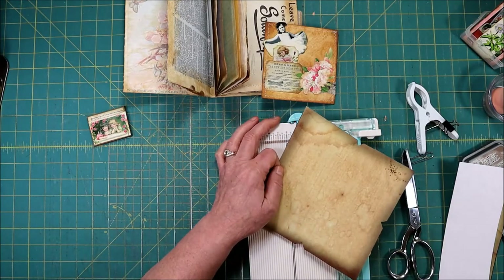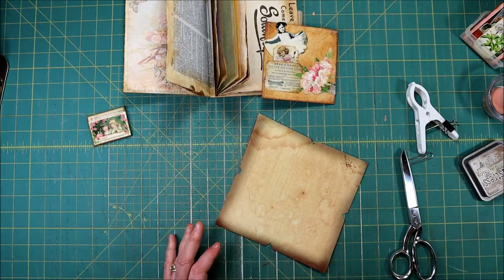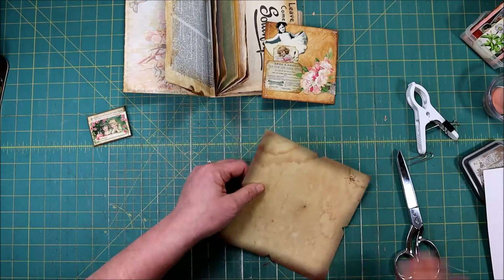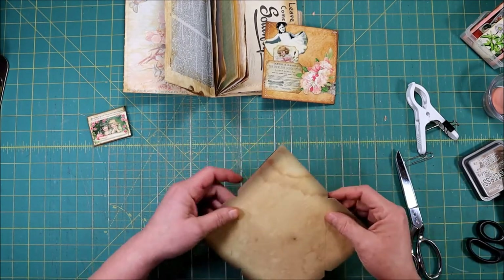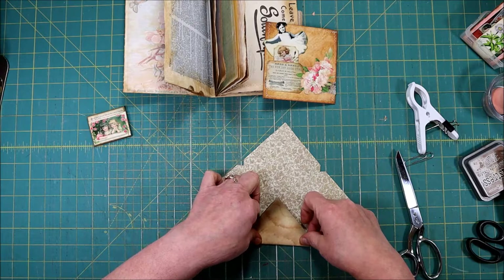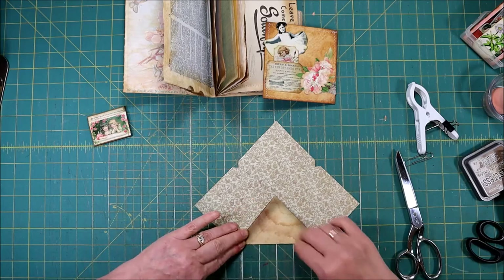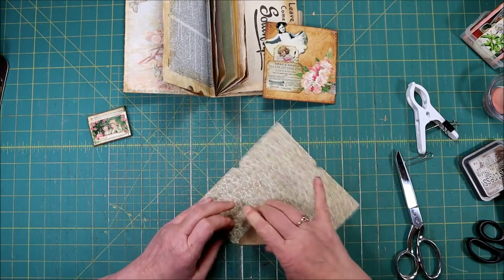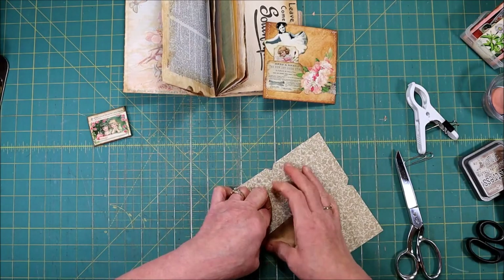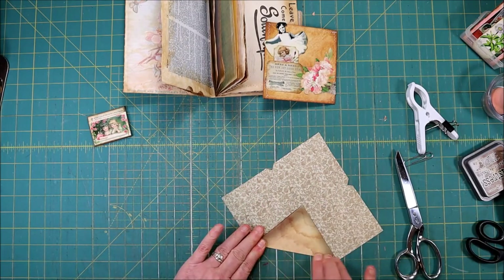So if you don't have a scoreboard, what are you going to do? You can just line a ruler up right across those V's and do your best to get a nice crisp fold. I was off just a little bit — that does happen if you're not scoring first.